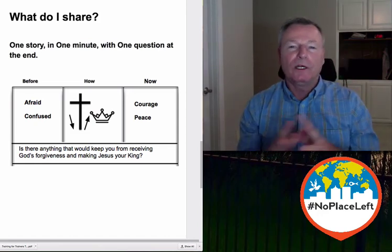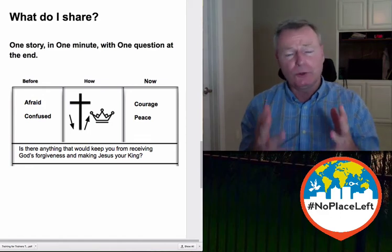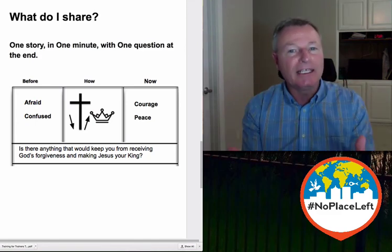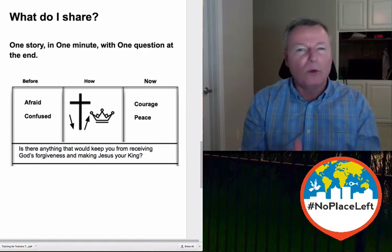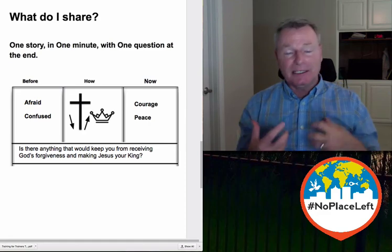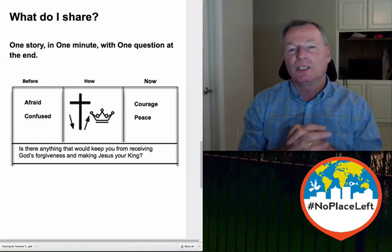Why one minute? Well, we're really just introducing people to the gospel, introducing them to Jesus, and we're using a very short story — our story — to do it. Just like the demoniac, telling them the great things that the Lord has done for them. And then we want to engage them in conversation. People sometimes complain that this is too short, but this is only to get the conversation started, and what we want to hear is where they're at. If they're not a believer yet, we invite them to a relationship with Jesus by receiving God's forgiveness and making Jesus their boss. They repent from their ways and move to God's ways.